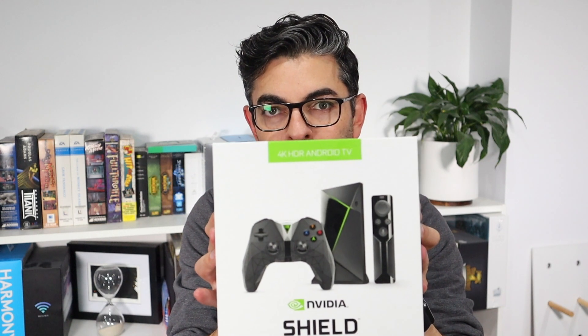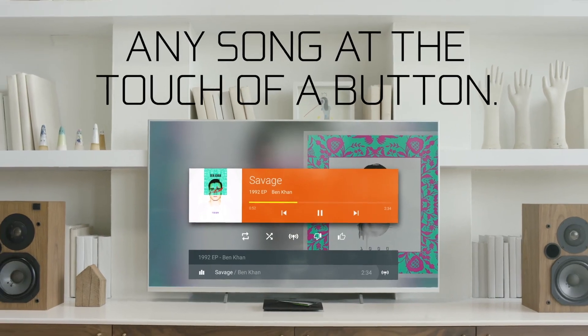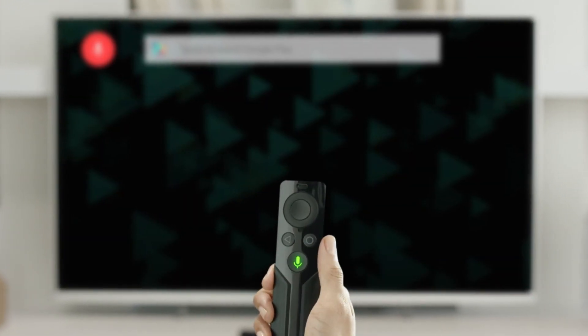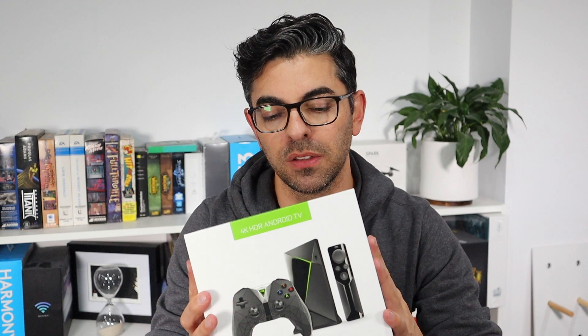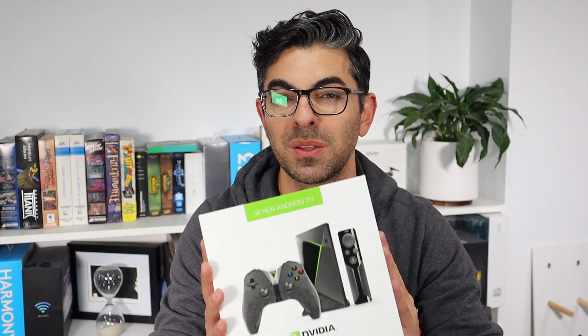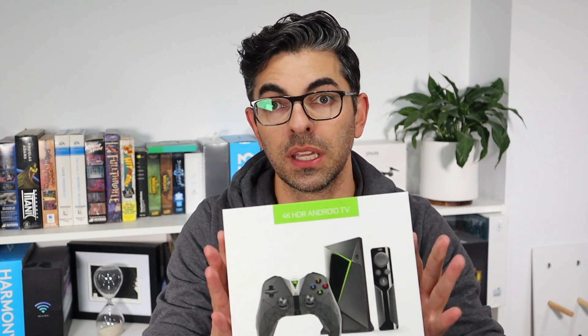We're going to kick things off with a product that's just about to launch here in Australia — the NVIDIA Shield. For those of you who don't know what the NVIDIA Shield is, it is an Android TV box, which is very similar to Apple TV — it's just Android's version of Apple TV. I've never used an Android TV product before so I was pretty keen to check it out. What makes the Shield different is that coming from NVIDIA it has a lot of gaming enhancements, and the product has actually been out around the world for a couple of years now. This is the latest version and they're just finally getting around to releasing it here in Australia.